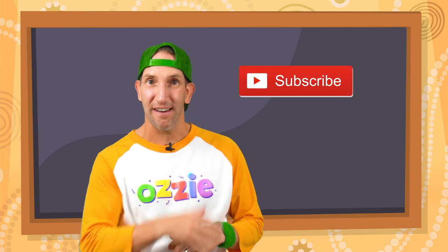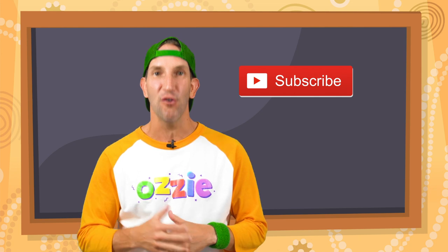G'day kids, make sure you hit the subscribe button so you won't miss out on any of the new videos that come out.